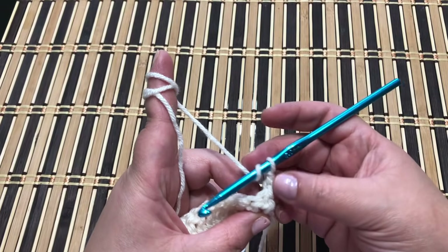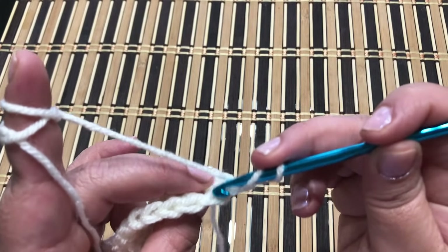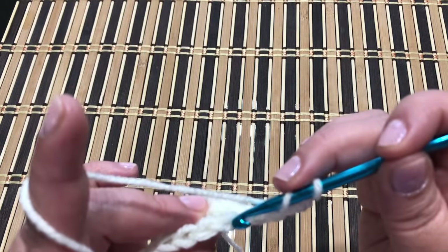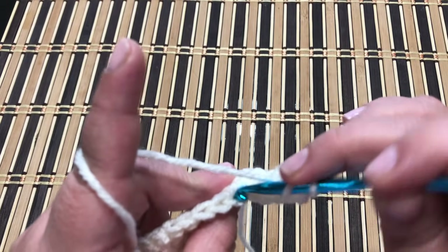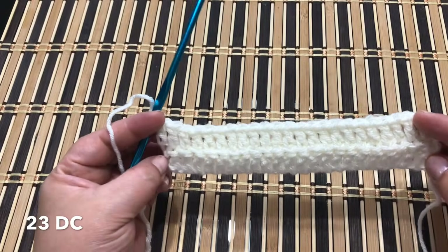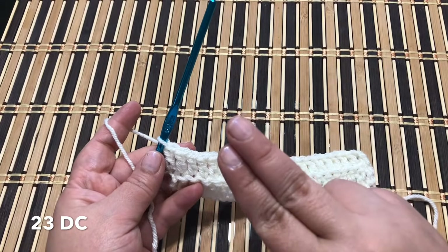For the next row you're going to work the same thing: chain two, turn your work, and work a back loop only double crochet. Insert your hook just in the back loop and work the double crochet. You have to work back loop only double crochet in each stitch all the way across to the end. You'll have 23 double crochet.